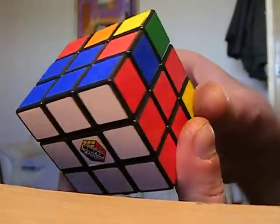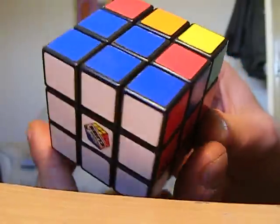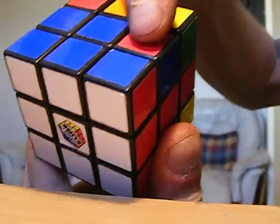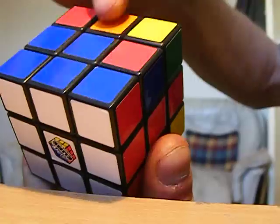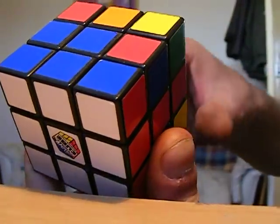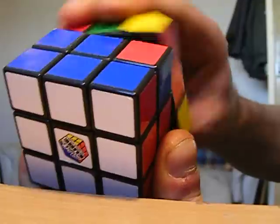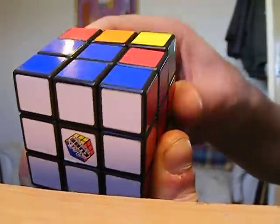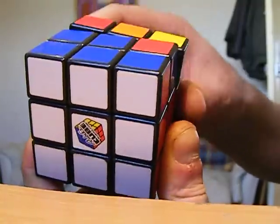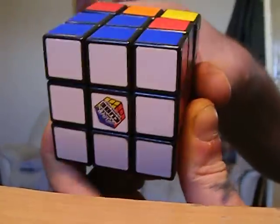The move will only turn this piece and this piece — it will only flip those two. It will do nothing else to the cube. This side is the last side that you're doing, the top side, so I've got that on the right.